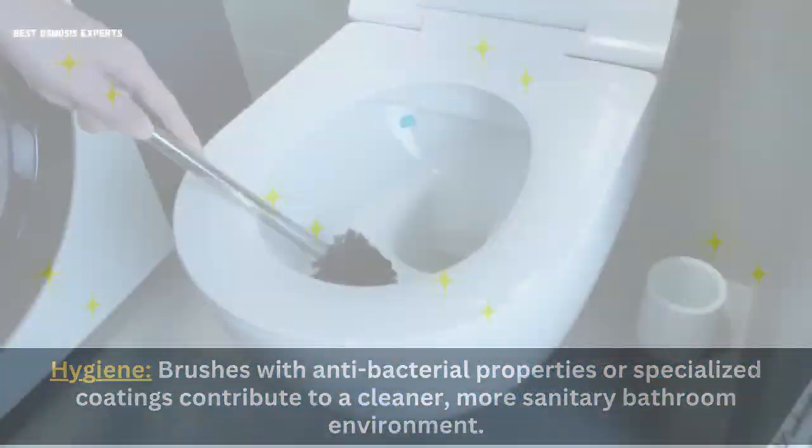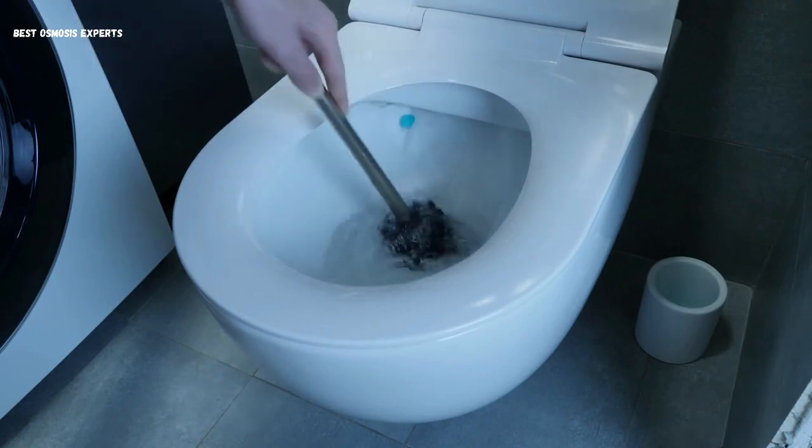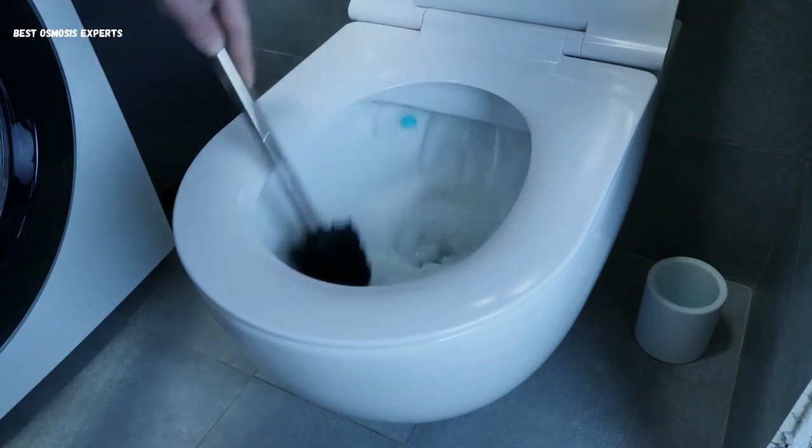Ease of use: thoughtful design features, such as ergonomic handles, make cleaning less strenuous and more convenient.